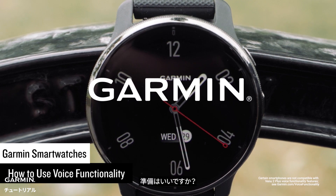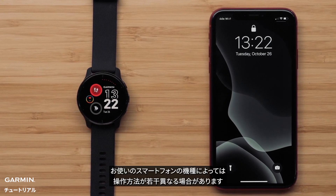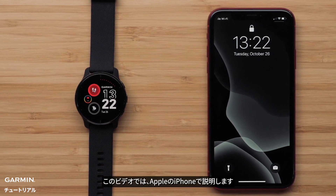Ready to get started? Keep in mind, while the basic steps and functions will be the same, your experience may vary slightly based on what type of smartphone you have. In this video, we'll be using an Apple iPhone.